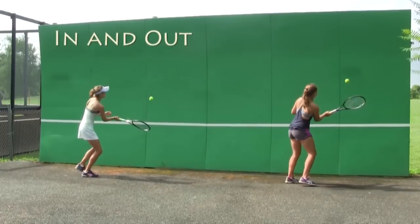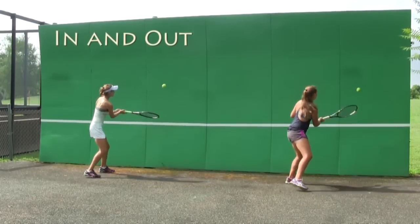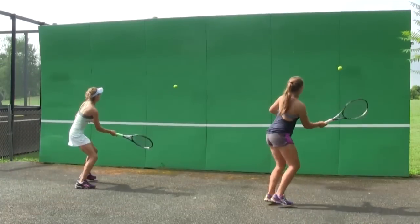Next, you will go in and out, getting close to the wall, stepping forward and then backing up. Try to coordinate your step forward with the strings making contact with the ball.